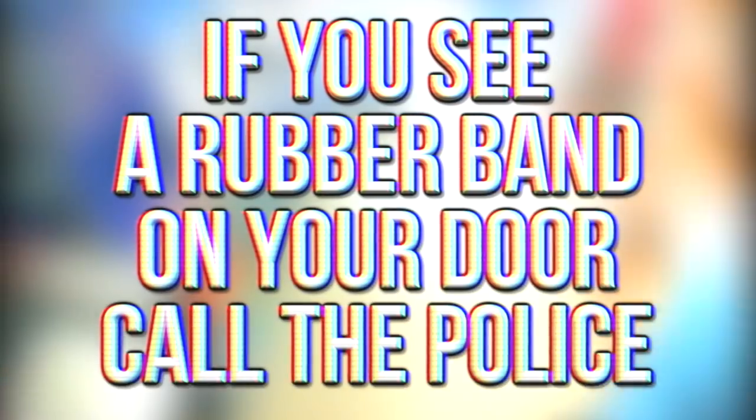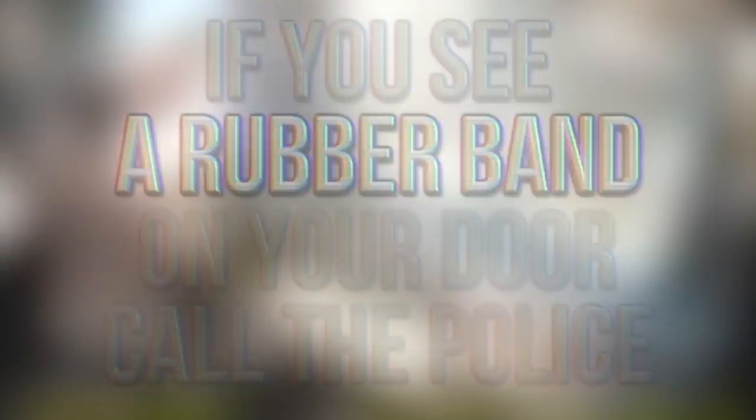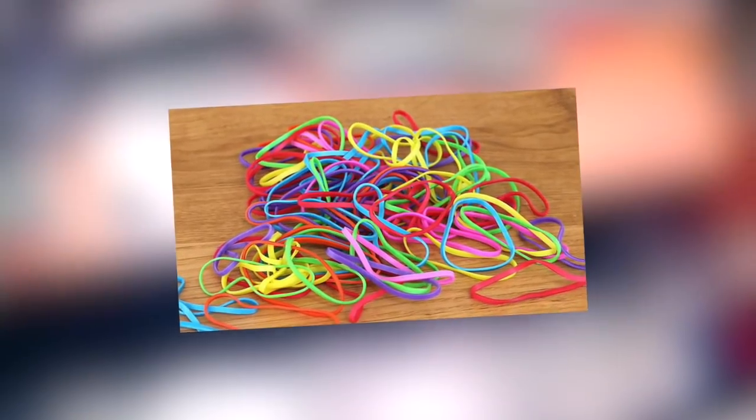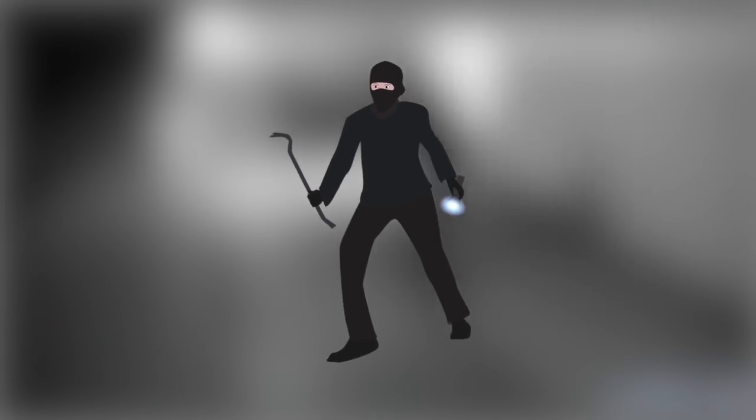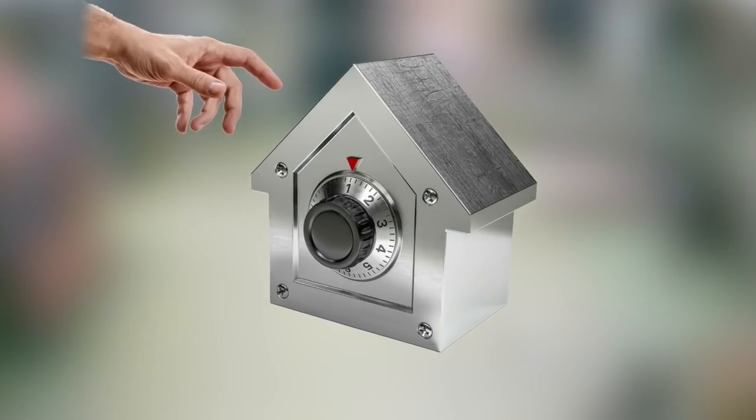Hey guys, what's up, it's Charlie here. Today we're going to be looking at why, if you see a rubber band on your door, you should call the police. We all use rubber bands — they're just a day-to-day thing everyone has — but it turns out that criminals have found a way to use these to their advantage. In this video we're going to find out why people do this, hear a first-hand account, and most importantly learn how to secure your own home.